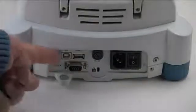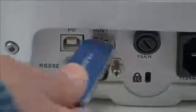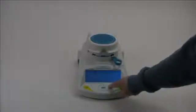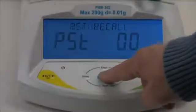Bi-directional RS-232 and USB ports allow you to connect to computers and printers easily. Adam's PMB also allows you to quickly store and recall test routines and results from many different products.